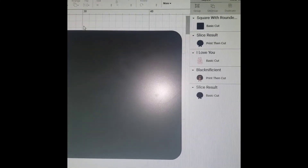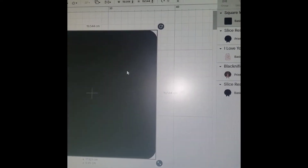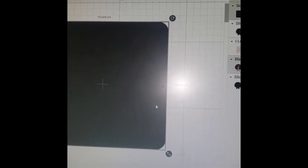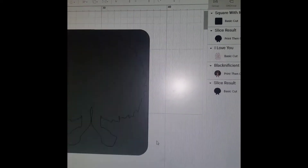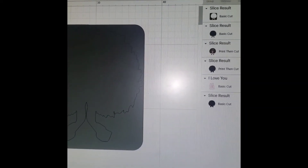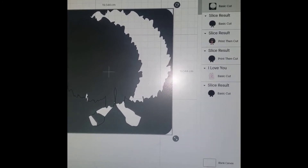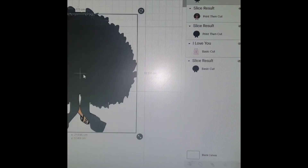So I put that there, and now you'll see the image is there and there is the square. So what I did was highlight the whole thing, and once you highlight the whole thing, down here at the bottom it says slice, attach, and flatten. You want to slice it. Once you slice it, it does its work — it disappears, then it comes back and you can see the thing is sliced. So now I can get rid of the square.